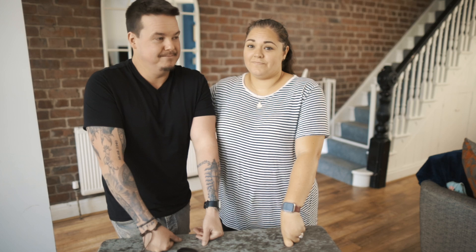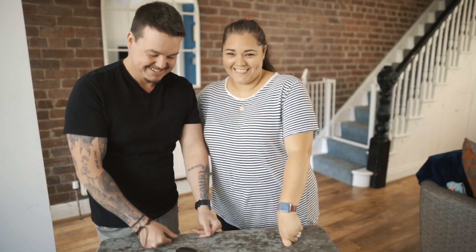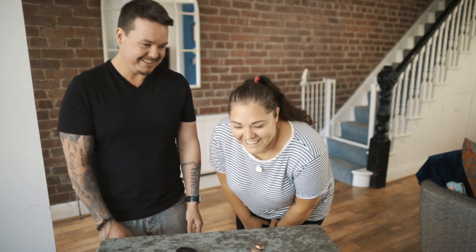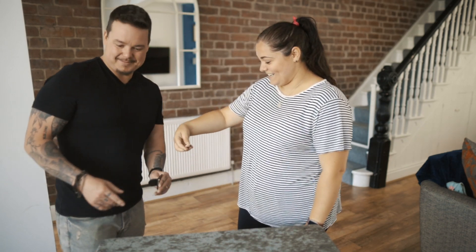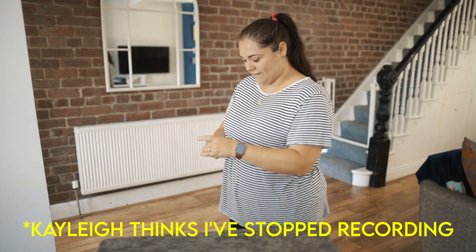I've got to go and let Kayleigh pack my bags while I have a coffee, watch the tennis, and edit this. Have a beautiful day everyone, thank you for tuning in. I've been Lloyd. I've been Kayleigh. How professional is that? Good trick though, isn't it? Yeah, I absolutely love it.